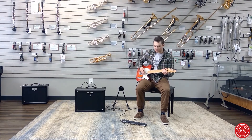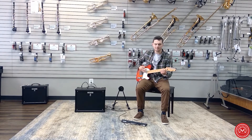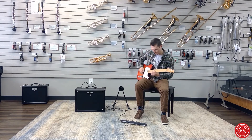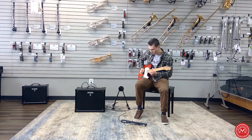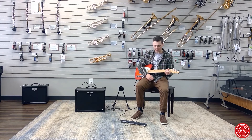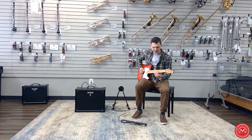Alrighty, and now this is the crunch channel. I added a little bit of delay in there while I was playing, and here's a little bit of some modulation that the Katana has to offer right off of the front panel.